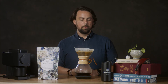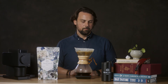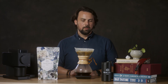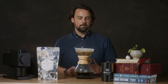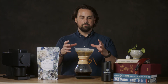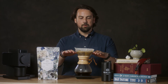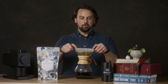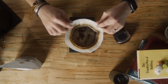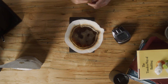Wait another about 45 seconds and we'll put in the rest of the water to bring it to about 600 grams total. One thing too with the Chemex — I mentioned earlier about putting the three folds of the filter toward the spout. That's to help prevent the filter from creating a vacuum and trapping all the air. So if you see that your water is not going through the beans very quickly, just give a little pull on the filter to let some of that trapped air out and you'll see it start to move a little faster.